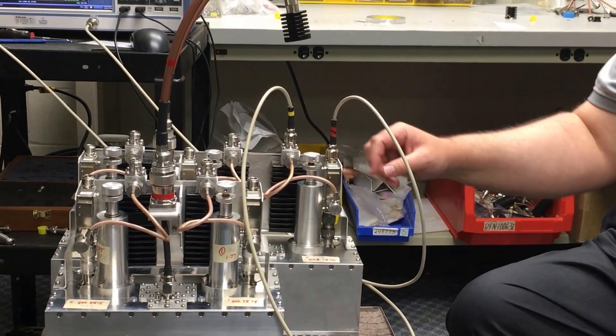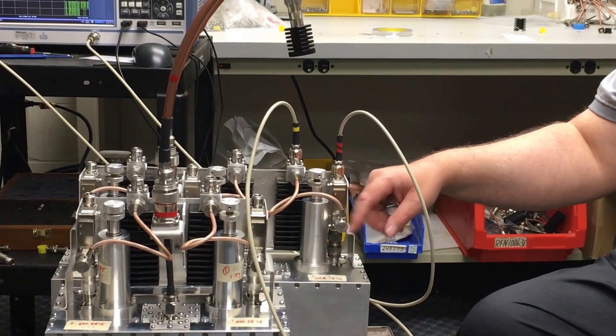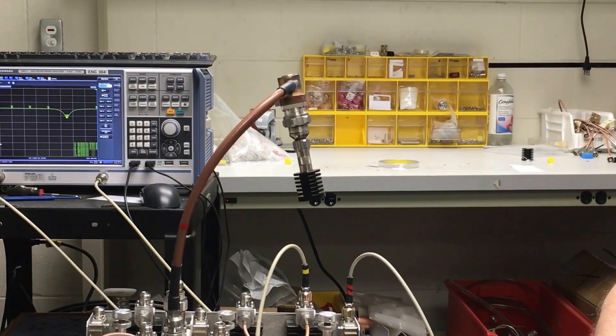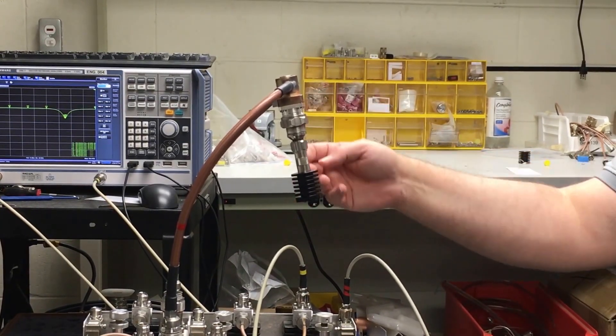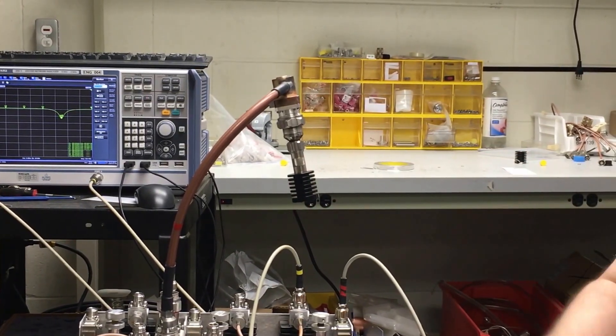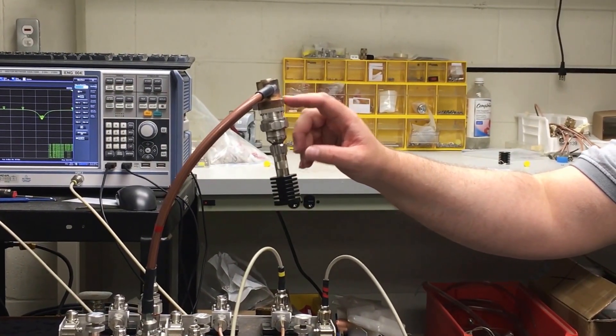This will allow you to tune the combiner without having to detach any of the cables. The equipment that you're going to need in order to do this tuning will consist of a 50 ohm load, plus whatever adapters you need to attach your load to the 7/16 DIN connector at the antenna port.